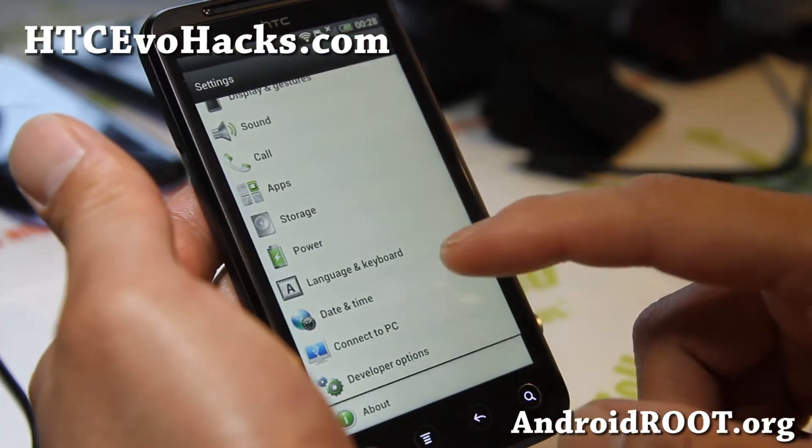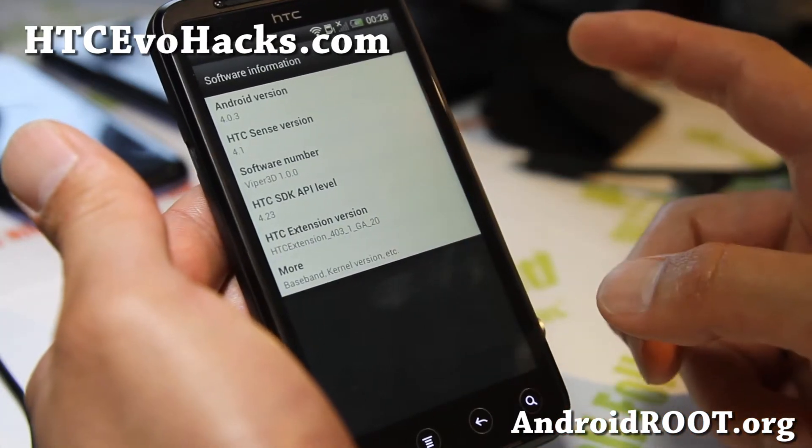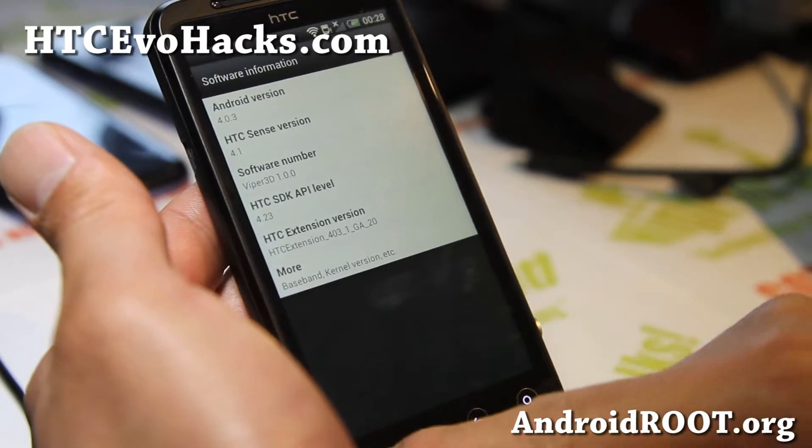That's right, you can turn your phone into a fully decked out Sense 4.1, just like a One X phone. So that's the build number — very good.